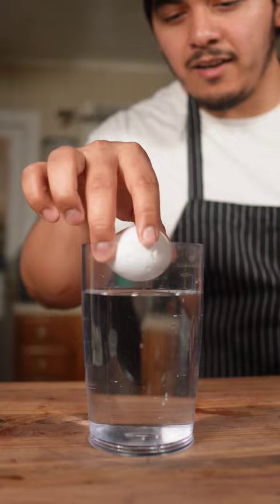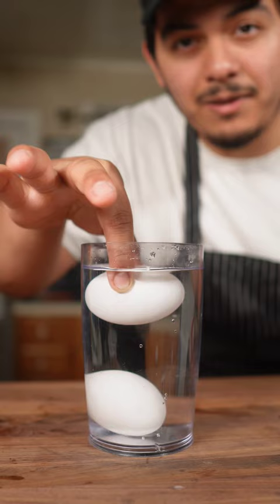Here are a couple things I learned working in the kitchen that you probably don't know. A perfectly normal and good egg will always sink to the bottom. If your egg is ever on top of the water floating belly up like this, throw it away. It's rotten.